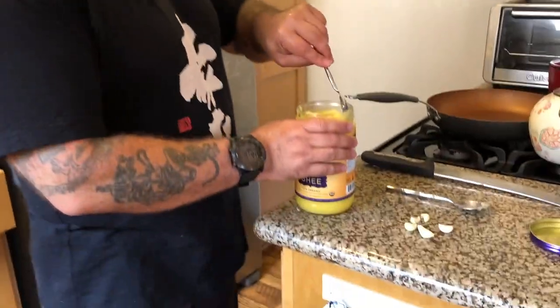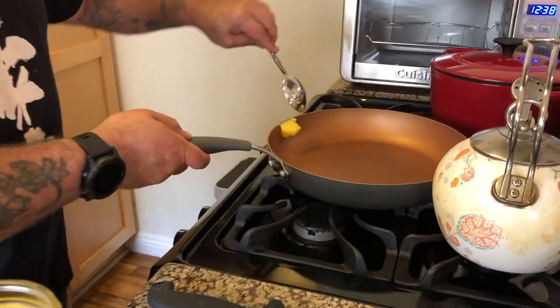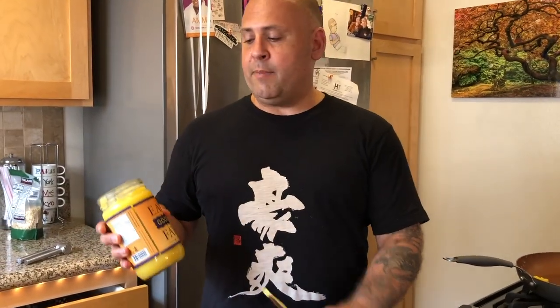I'm just going to add a little bit of ghee because I'm going to start to brown everything here. For those of you who don't know what ghee is — ghee is clarified butter. They take out all the impurities and leave only the good stuff, which is the healthy fats.